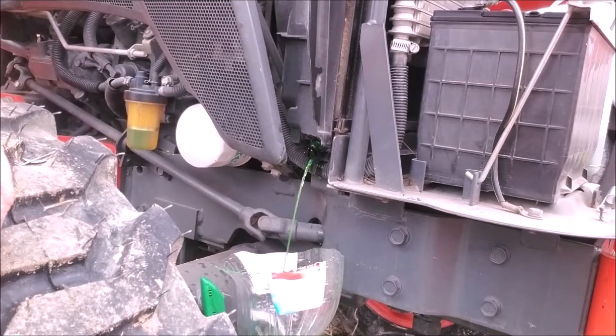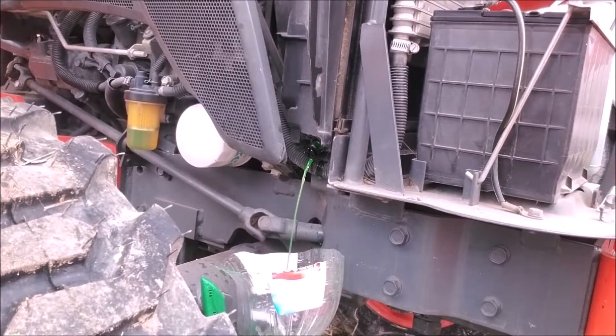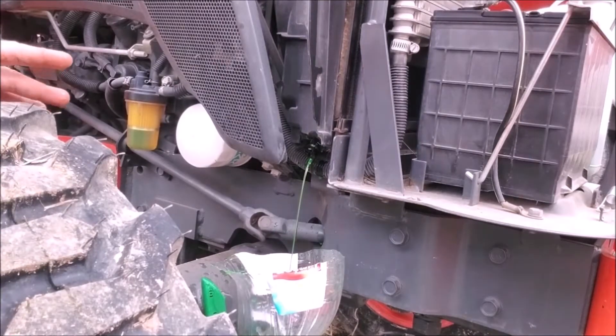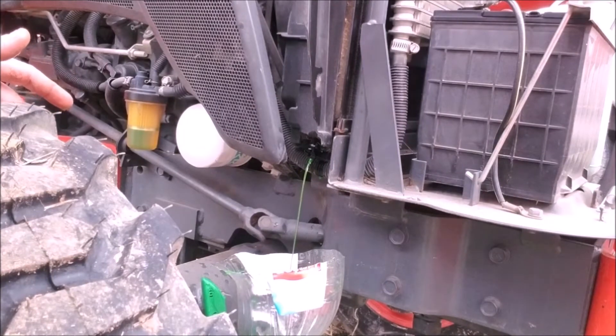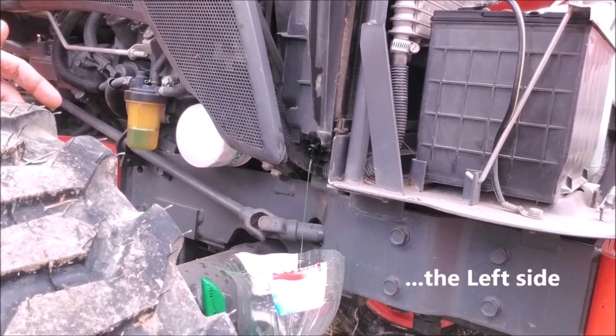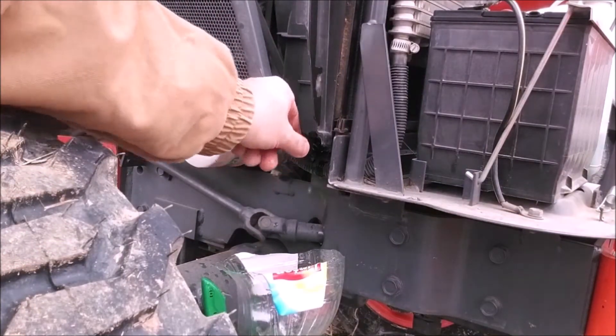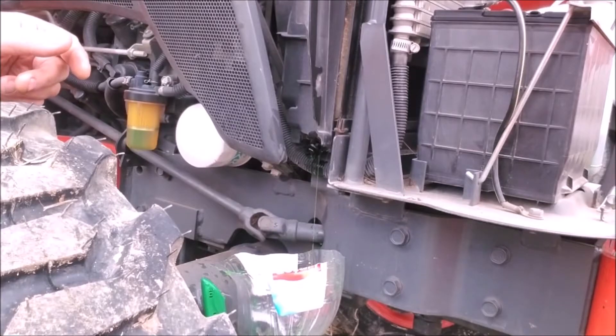The idea here is we have to drain the antifreeze out of the block so that when we knock our freeze plug out, we won't have antifreeze going everywhere. It'll already be out and below the level of the freeze plugs, so we won't make a big mess. We've got probably close to a gallon of antifreeze out already, so I'm going to go around the other side and start working on getting to the freeze plug and getting it out.